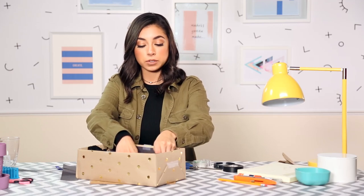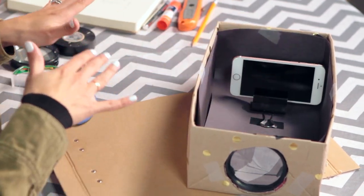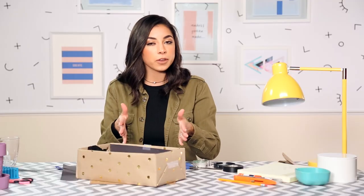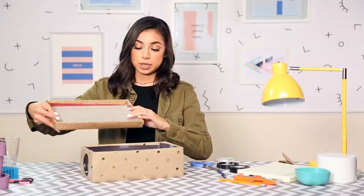Place your smartphone in the box and just make sure that the rotation is on so it can display properly. Just mess around with where it's placed to get the right focus until you get it the way you want and it works properly. Place your lid on and voila.